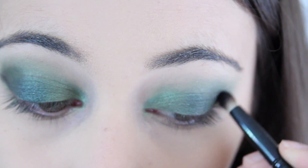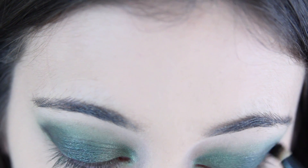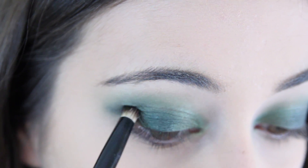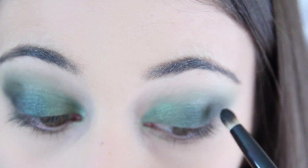I then took this dark green crease colour from one of my Wet n Wild eyeshadow palettes and took that into the outer corner to darken everything up. And then to further darken everything up, I took my black eyeshadow Creep from my Naked palette from Urban Decay and brought that into the crease as well.